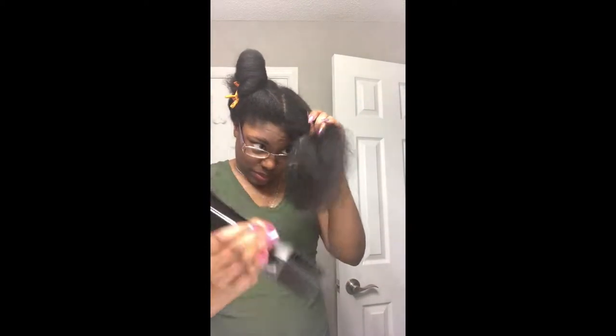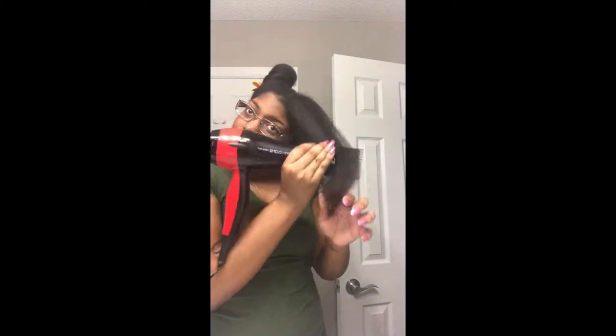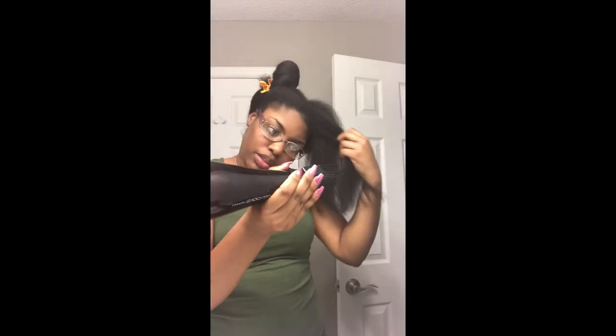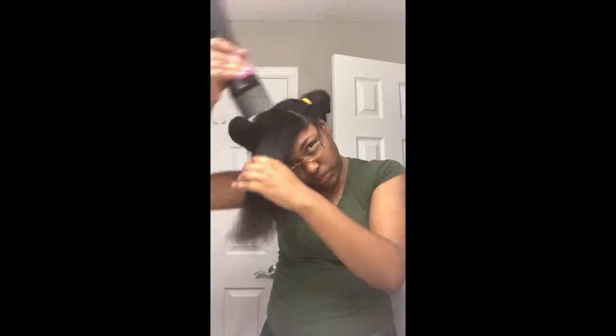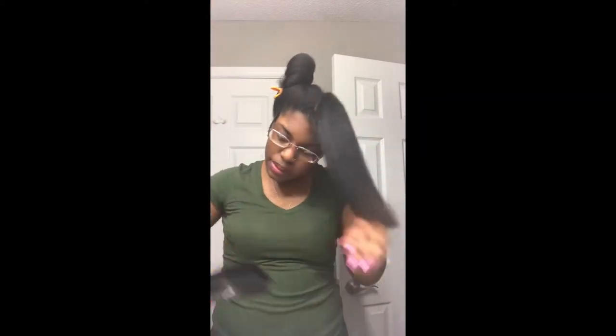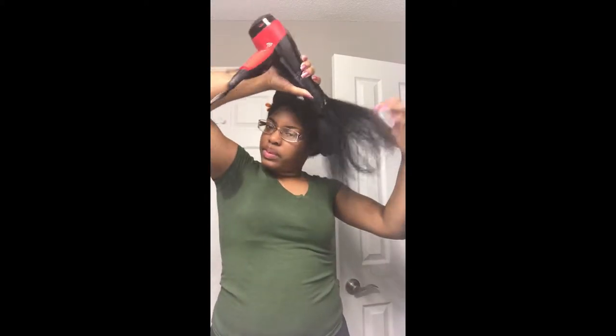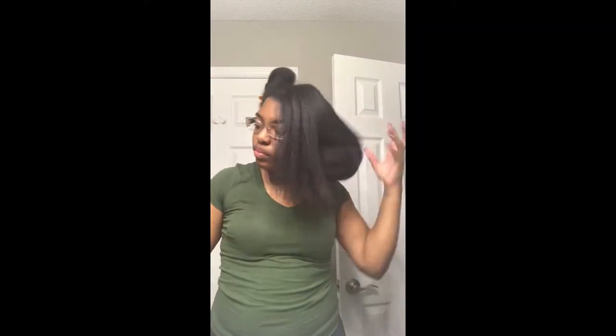Now I'm going ahead and blow drying my hair. I can't remember off the top of my head what blow dryer I used, so I will put the link to the blow dryer in the description box. I'm just making sure that my hair is nice and straight and dry. I want to make sure my hair is as straight as possible so that when I go to flat iron it, I won't have to do as many passes. I'm starting from the ends and working my way up to the roots so I won't snag or break off any unnecessary hair.